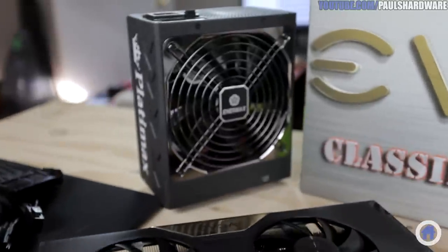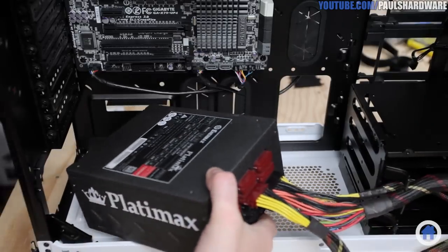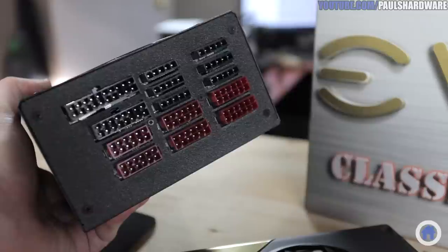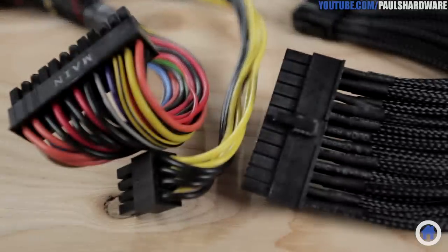The power supply is a carryover from my current system. It's an Enermax Platimax 1200W unit that is 80 Plus Platinum rated. The wattage is admittedly overkill for this new build, but the Platinum efficiency rating means I'll save on my electric bill. It's also fully modular, although the cables aren't the most aesthetically pleasing in my opinion, but I might resleeve them in a future update.